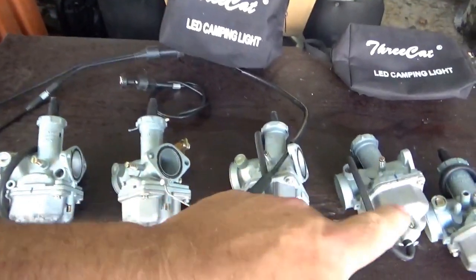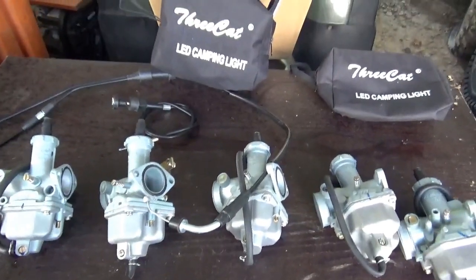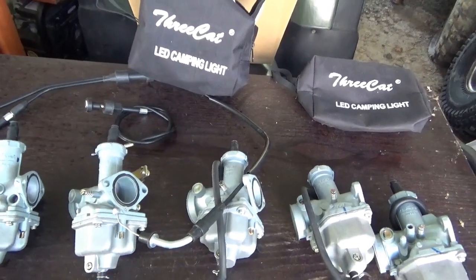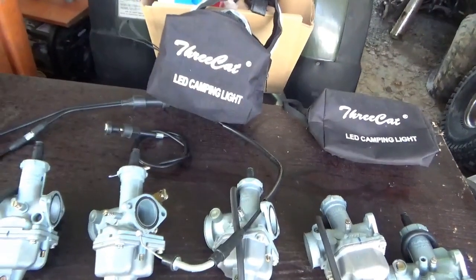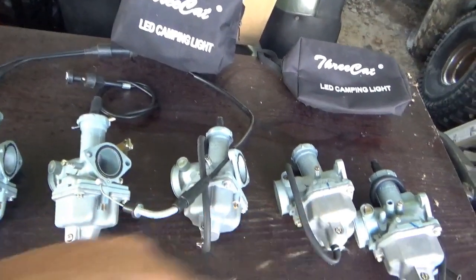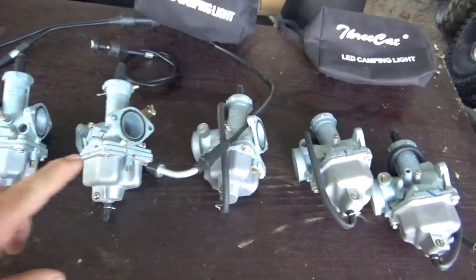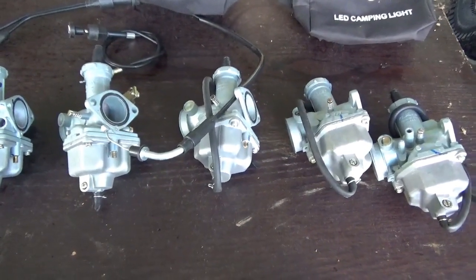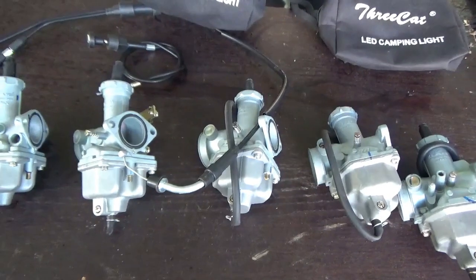First of all, I saw the guy who sells stuff from China. He's not replacing his stock of this stuff, so I figured I'd better pick up another few carburetors. I get them for $10 each. These are PZ27s. So you're looking at the first $50 of the deal.